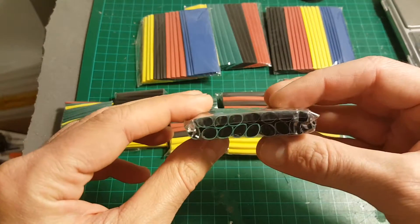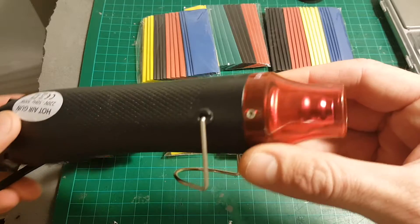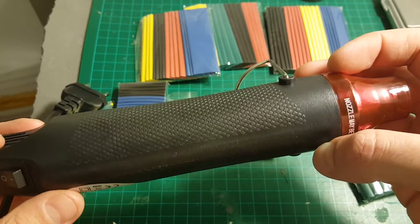In order to shrink the sleeves you can either use a soldering iron, or you can use one of these dedicated tools that are a little bit easier to use and allow you to be more precise.